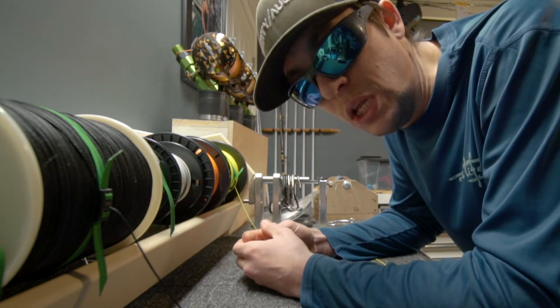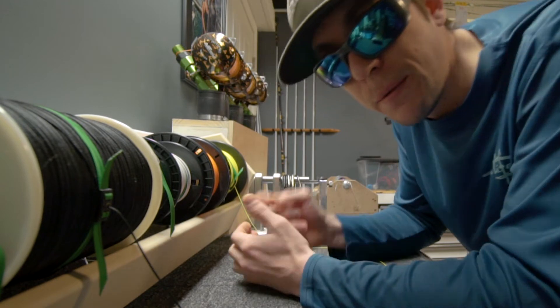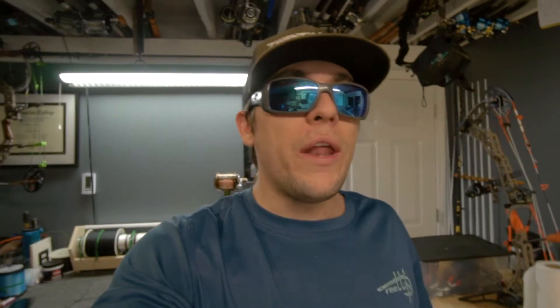I find myself using the uni-to-uni way more than the FG. However, if I've got the time and I know I'm going for something like a pelagic species, I'll take that time and tie the FG knot. But in my daily fishing, 95% of the time I'm using the uni-to-uni. It's a great knot — you gotta know it. So without further ado, let's show you.